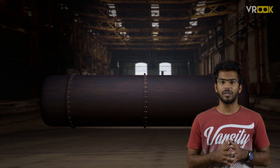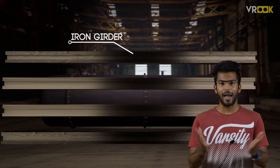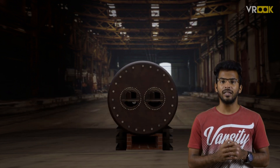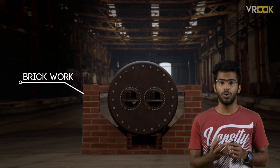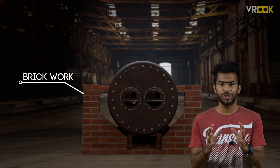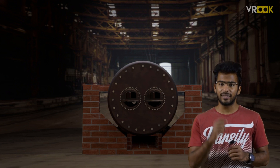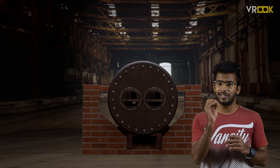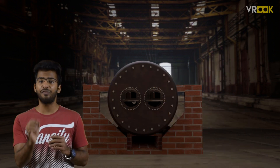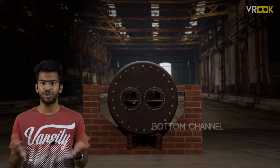This drum setup is kept on iron girders to allow it to expand due to heat. Finally, the setup is enclosed by brickwork to give stability and structure to the boiler. This brickwork is designed so that a narrow space is left underneath the surface of the boiler shell or drum, which is called the bottom channel.